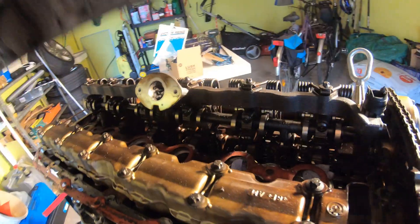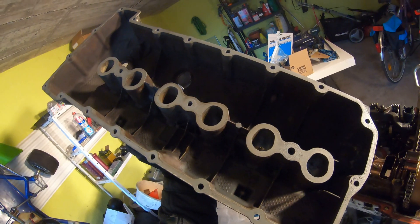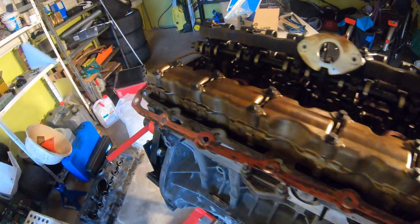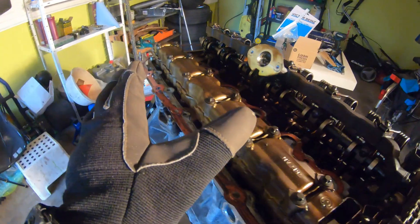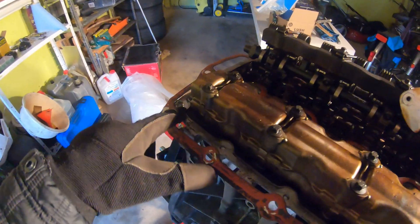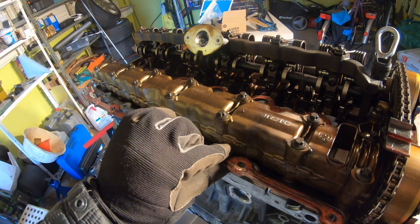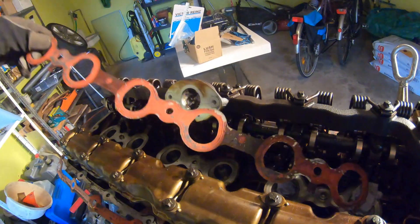Moving further down is your valve cover gasket. I'm going to take this valve cover off — it's not attached to anything. The valve cover gasket is in two pieces: the middle piece — that orange one — and the outer part. Because this engine is tilted at an angle, it'll normally leak on the left side, and it probably starts leaking in the back because these bolts can rattle loose.